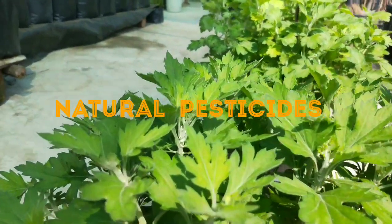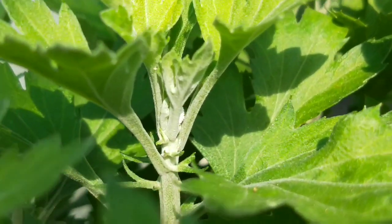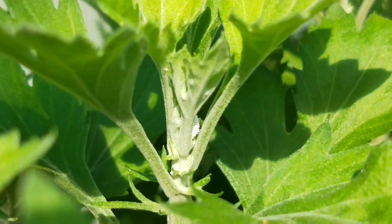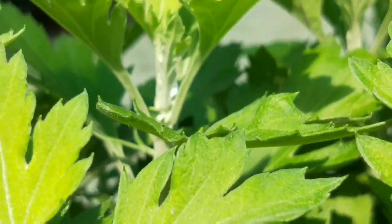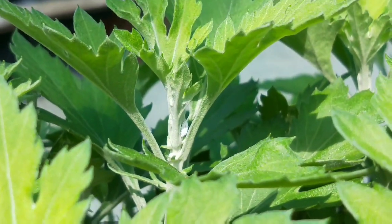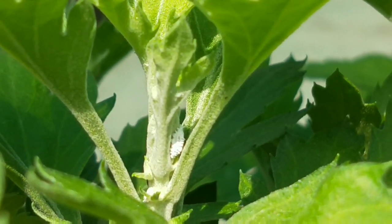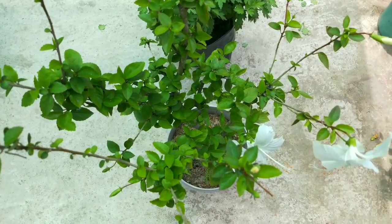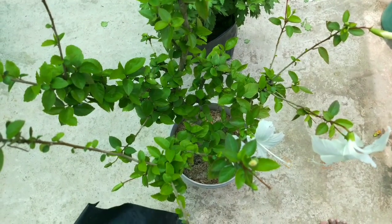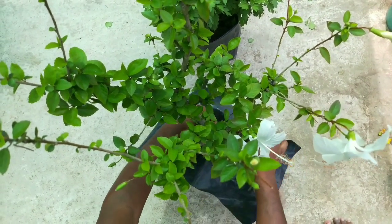I don't recommend using chemical pesticides in your garden. You can use neem oil to prevent frequent attacks of mealybugs. Spray a mixture of 2 ml neem oil and 1 liter of water on a regular basis, like every 10-15 days. It decreases the growth and development of many garden pests, has repellent and antioxidant properties, and is not toxic to honey bees and other beneficial insects.